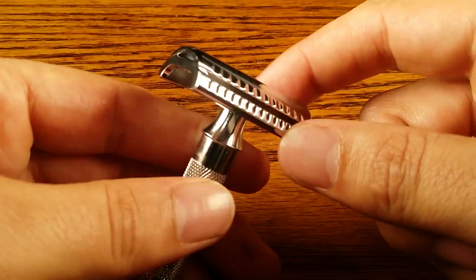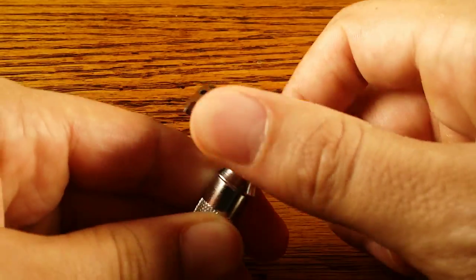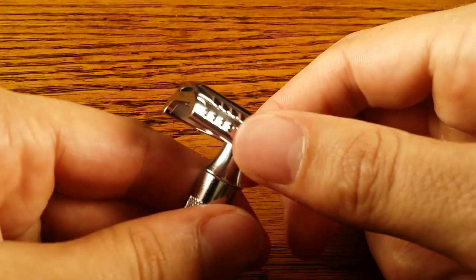When I first pulled it out I wasn't expecting how much of a slant it was going to be — it kind of just looked like the metal was melted during shipment, like it got hot or something. It looks so funny, but obviously that's the way it's supposed to be.